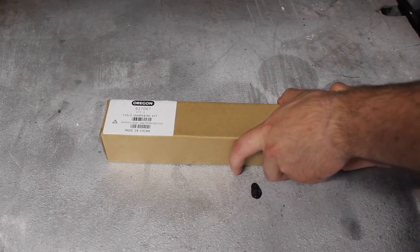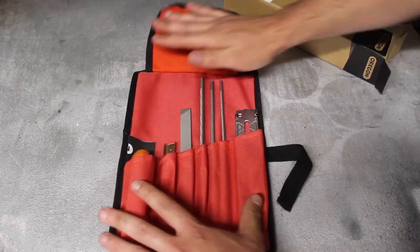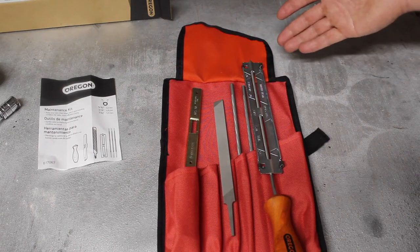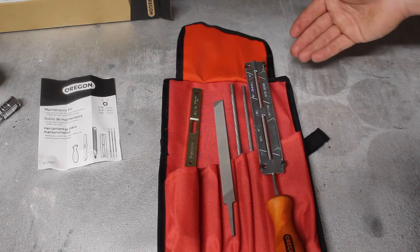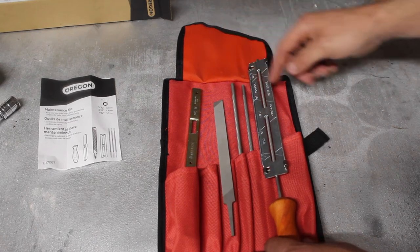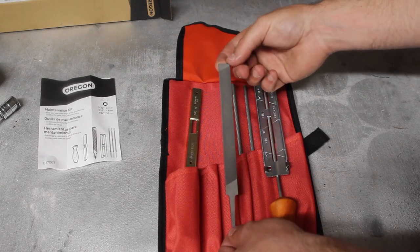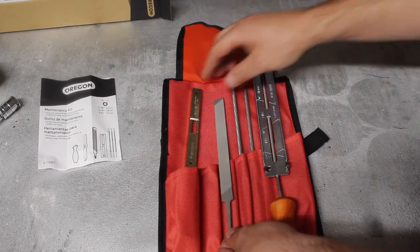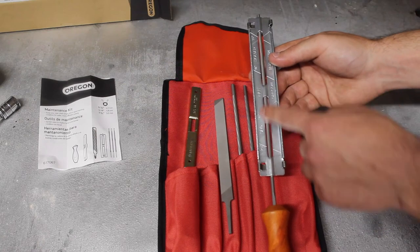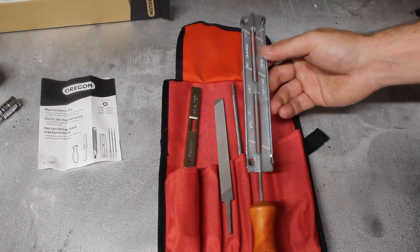Let's take a look at this chainsaw sharpening kit made by Oregon. It's quite a nice little kit — it comes with a nice carry case. This is around £16 and it's going to save you money in the long run, as it saves you keep buying new chains when you can just sharpen them yourself. It comes with three different size files to fit different size chains: a 4mm file, 4.8mm, and a 5.5mm. You've also got a flat file for taking the top of the rakers off, and a depth gauge for doing that. It also has a nice guide that clamps onto the file to help you keep your angles when you're sharpening the chain.